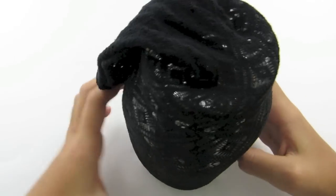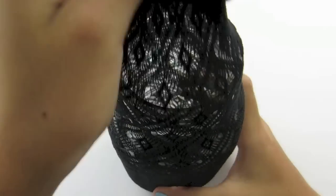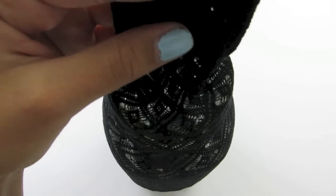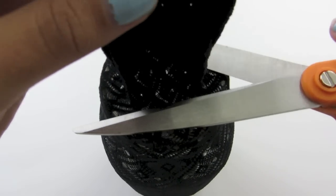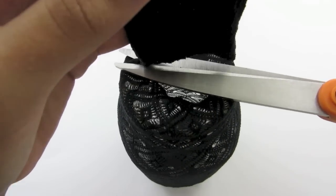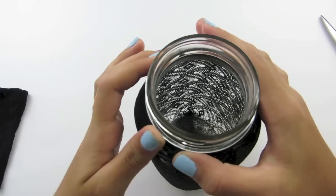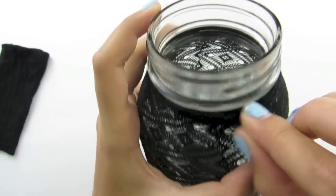Make sure you like how it looks on the jar. If you do not like it, you can pull and stretch it out or make it tighter. Once you have it the way you like it, just hold the top part — do not stretch it out. Take your scissors and cut straight across the top. Now push it all down and fix it around the edges, folding under all of the edges.